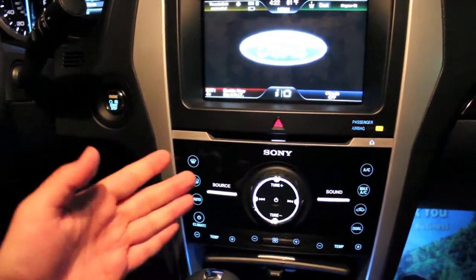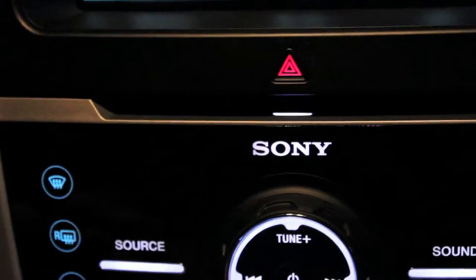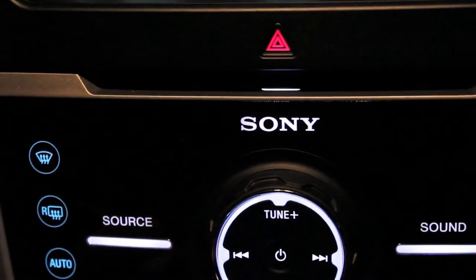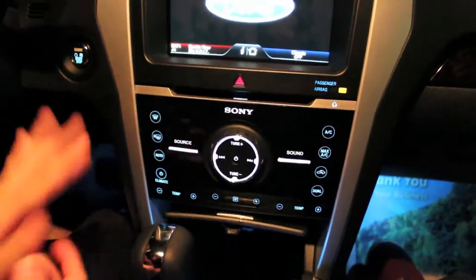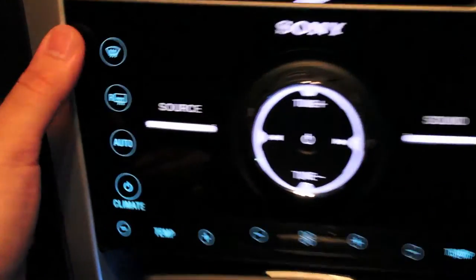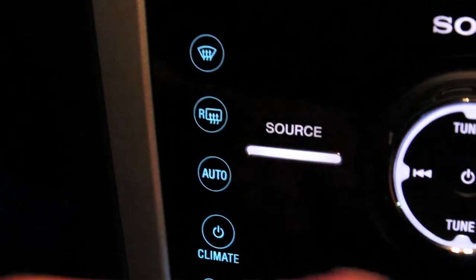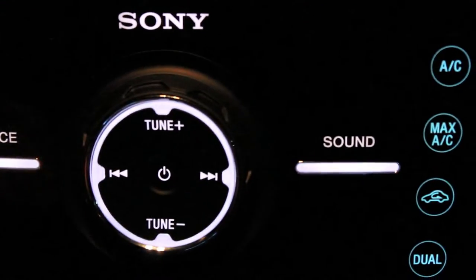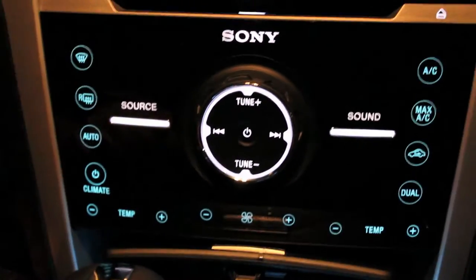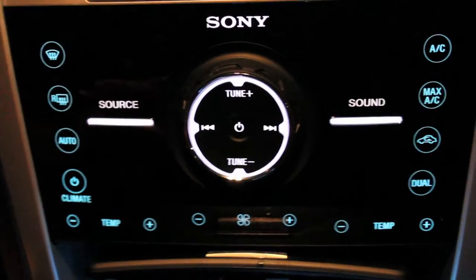Let's look at the radio. It's a Sony entertainment system with eight speakers — one of the good features of the Limited, since the XLT only has six speakers. The touch panel is also exclusive to the Limited. You have front and rear defrost buttons, auto climate, temperature controls, air conditioning temperatures, and options to change all input sources, sound, bass, and effects. A lot of good stuff — definitely one of the most advanced factory sound systems I've ever seen.